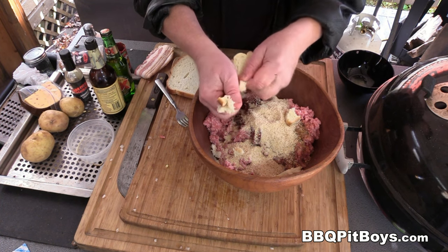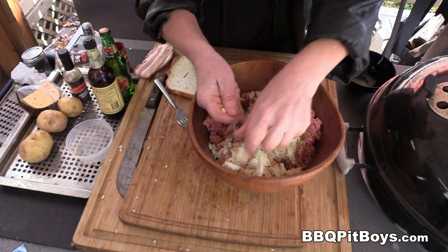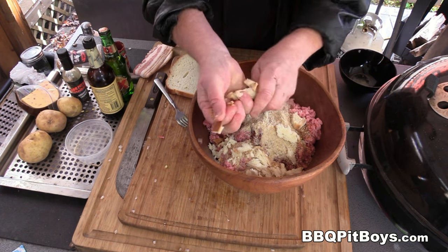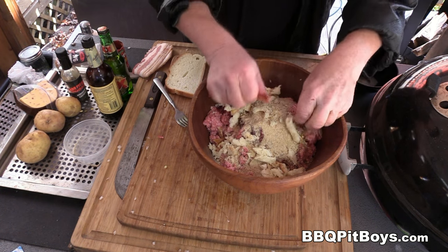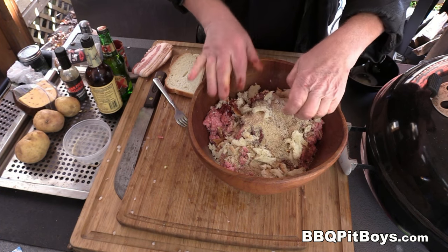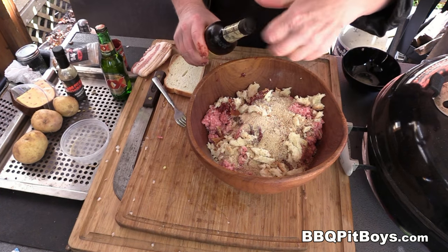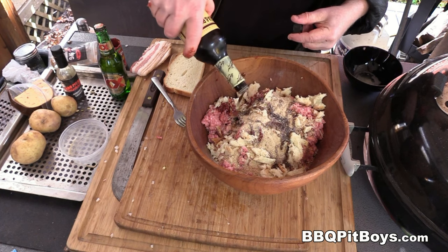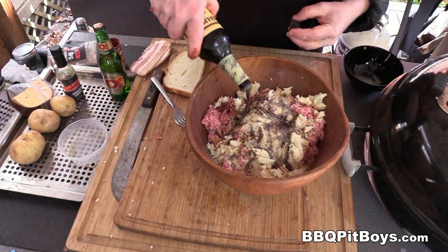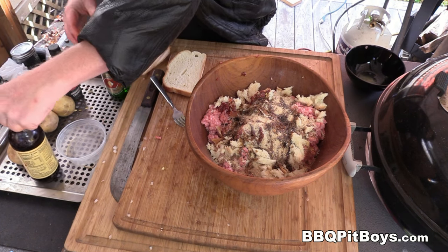You gotta add a good slice of bread — get some white bread, maybe some day-old bread. This will help keep these meatloaf muffins moist, that's one of the tricks. Here I've got three tablespoons of Worcestershire sauce. This will ensure that these meatloaf muffins aren't bland — just add some Worcestershire sauce.